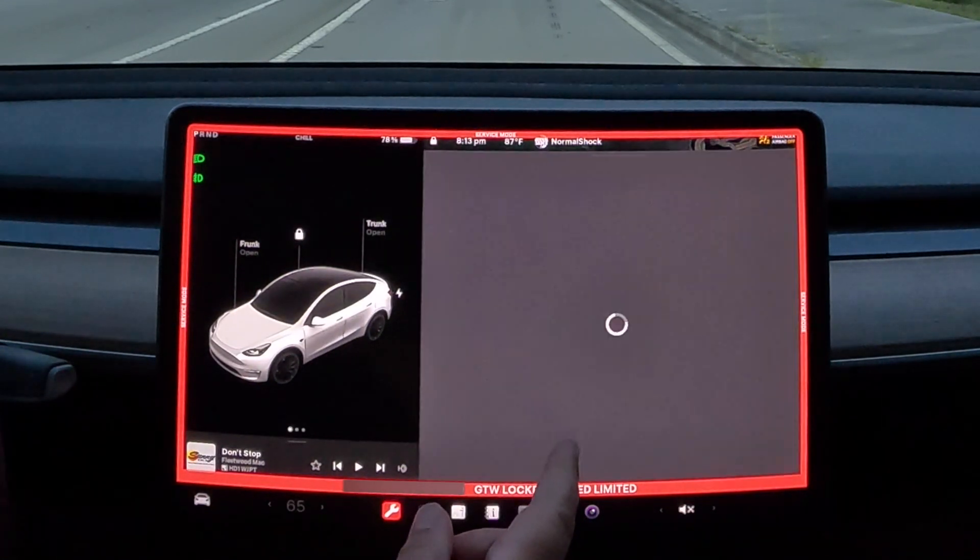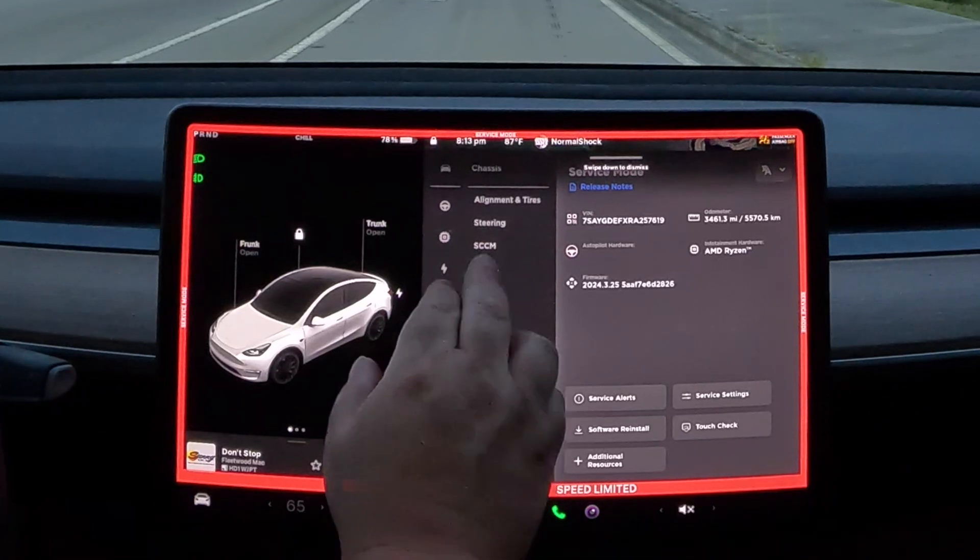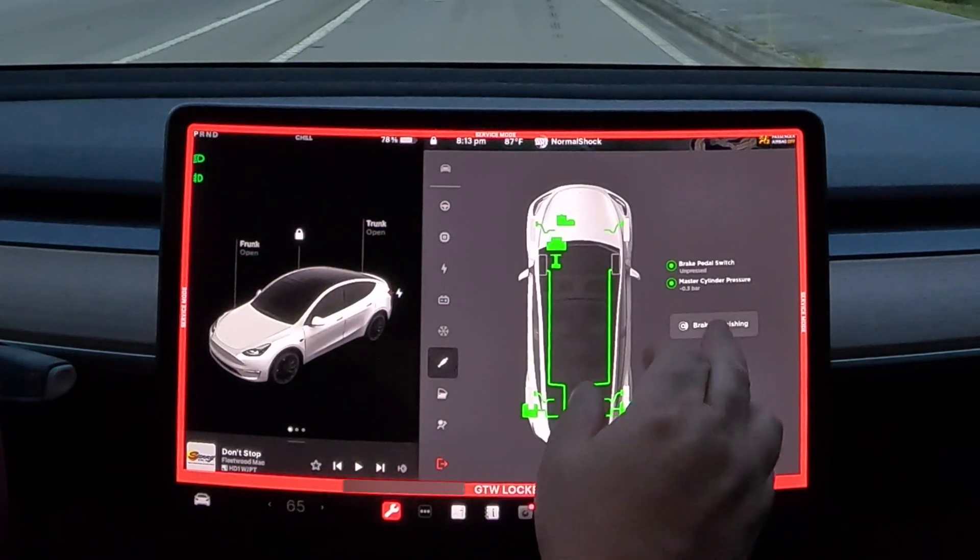Enable. And what we're going to do is go to chassis, brakes, brake burnishing.